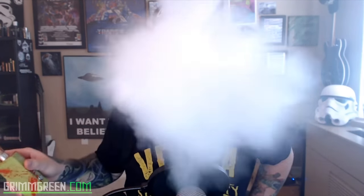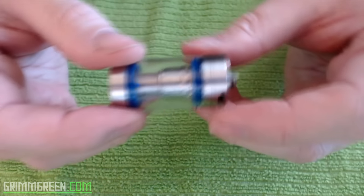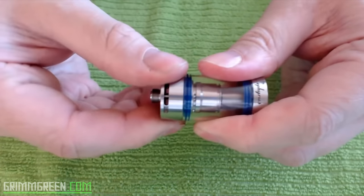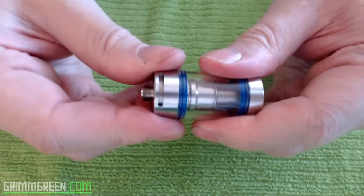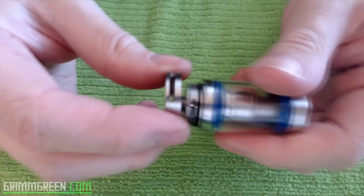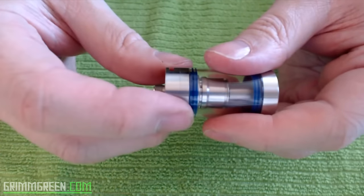I'm going to show you how I personally wick and fill this. Let's spend some up-close time with the Zephyrus RTA. I'm going to disassemble it from top to bottom. The first thing you'll notice is adjustable airflow on the bottom — big Cylon-style slots you can close off. I like to rock it completely open for nice lung hits. The airflow ring stays on very well and just pops off seamlessly.